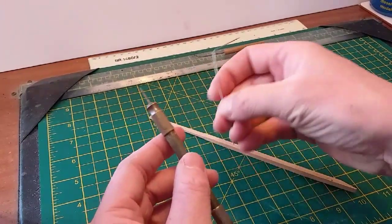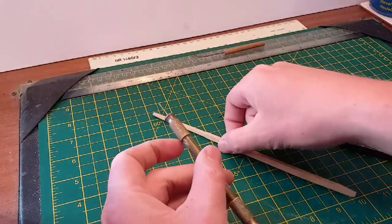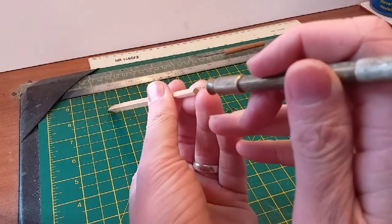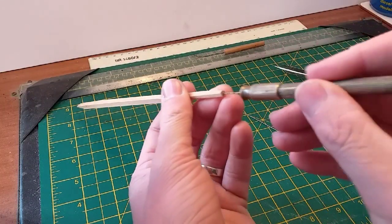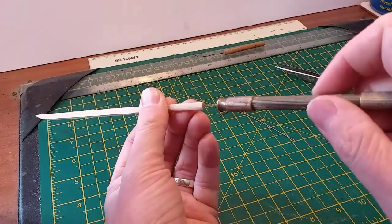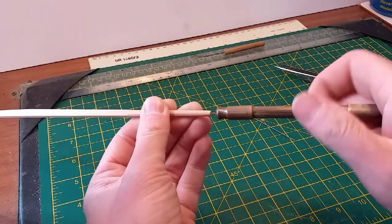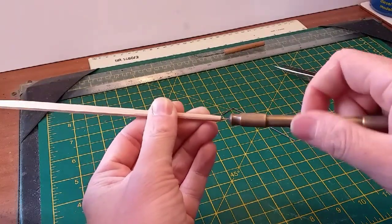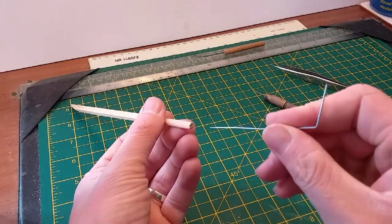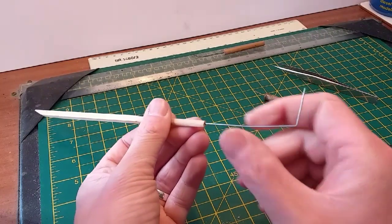Now we've got a little drill bit here, which matches the size of the wire we're using, to drill the hole on the end of the stick. Just very carefully find the centre point and drill the hole. You could of course use an electric drill for this, but I think it's a bit safer and easier to go in using a hand drill. There we are, quick as that. Now you just test the fit - it should be basically an interference fit, pushing in with a bit of resistance before it pulls out.